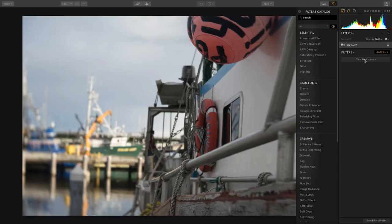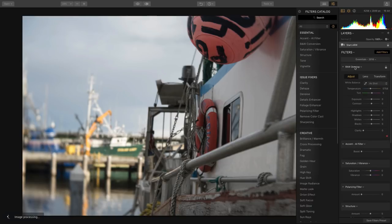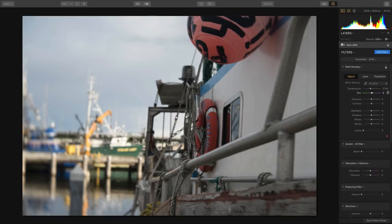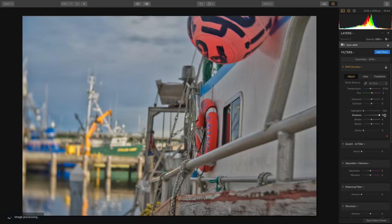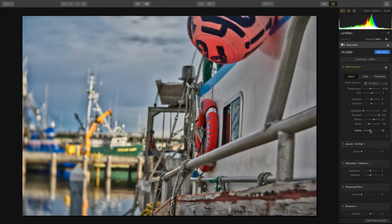You can also pick from workspaces — for example, if I say I want to work with the Essentials workspace, RAW Develop is tossed on. This makes it easy to pull down the highlights and lift the shadows in those RAW files, which really maximizes the shadows and highlights. Plus, we can pop the whites and pull down the blacks for nice, crisp detail, a little clarity, or a little contrast.